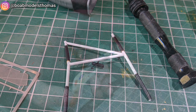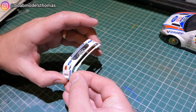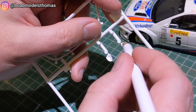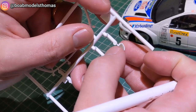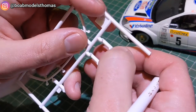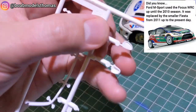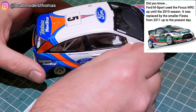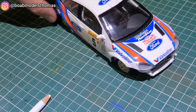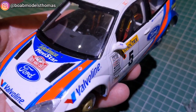The front bumper has a lower lip at the bottom — if you're making a road version with this kit you'd probably leave that off. Rally cars often only had a wing mirror on the driver's side, however I decided to do both. They had photo etched mirrors to go on either side and they fit really really nicely.